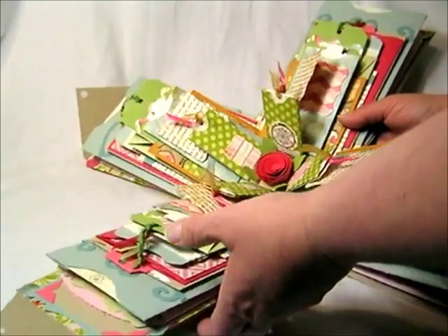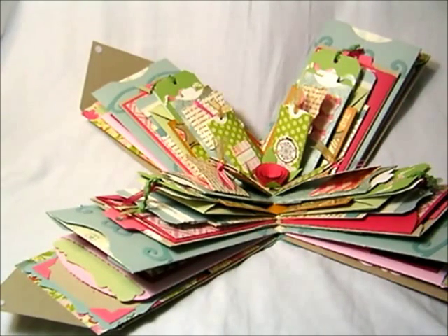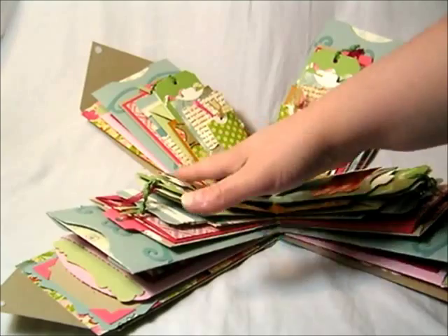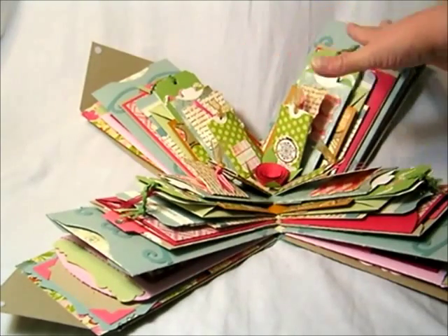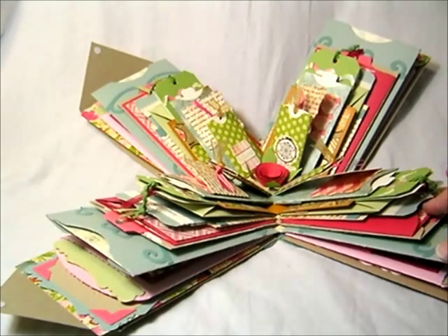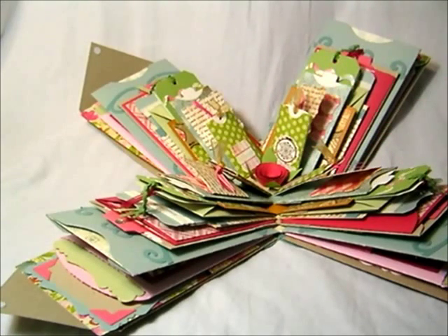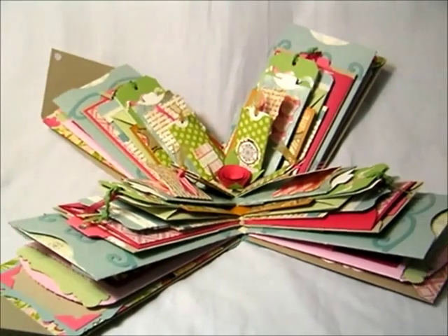So there is the big walkthrough of my project. I hope you enjoyed looking. If you have any questions, leave a comment and I will fill you in as I can. If you want to know which particular dies I used for everything, follow the links in the description and you'll see layer by layer exactly which dies I used for this. Thanks for looking, guys — appreciate it. Bye!